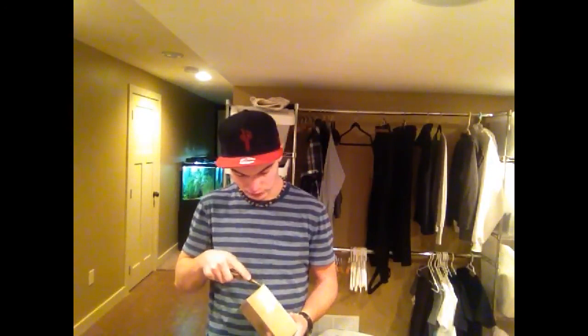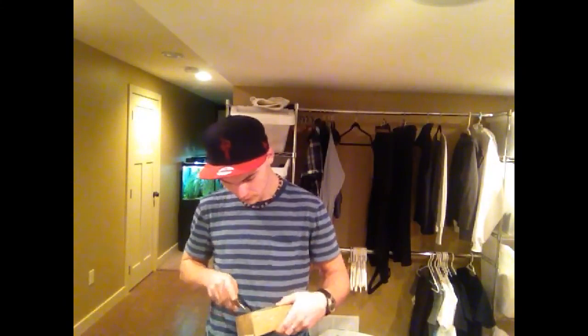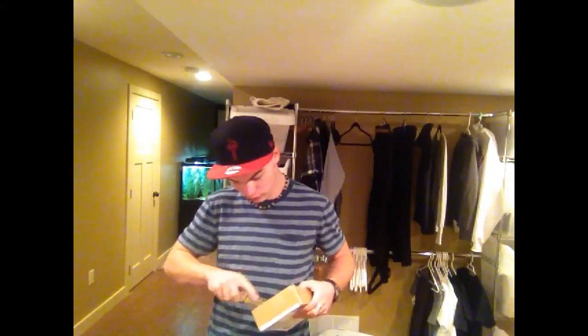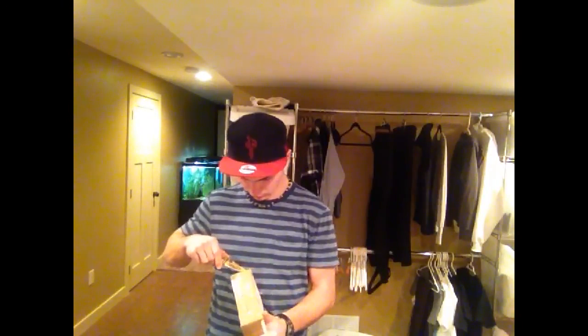Okay so here we go, I got some more stuff from Switchback. I know I should probably start buying some more stuff from Stoked, but we'll see how things go as time goes on.